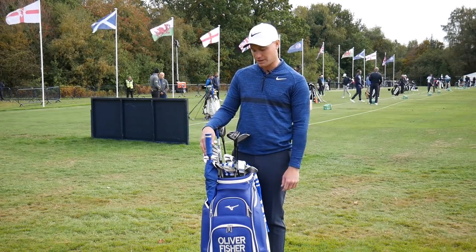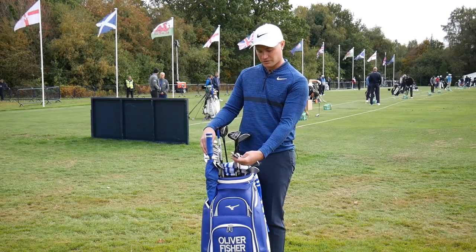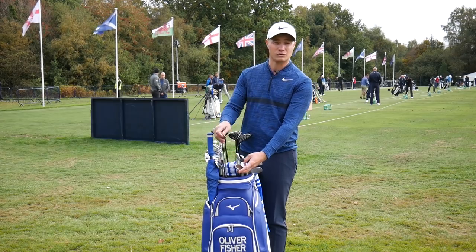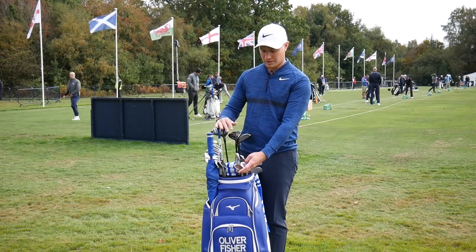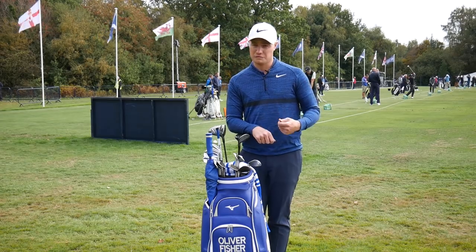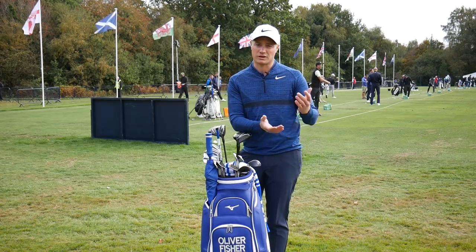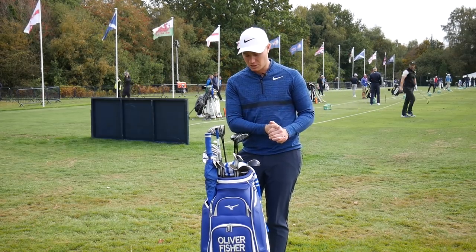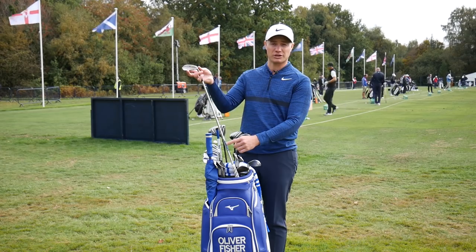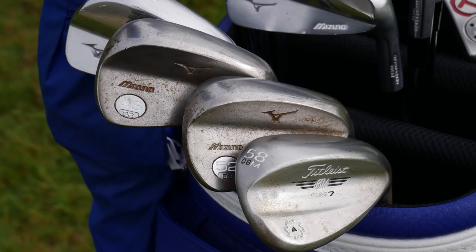My irons run from 4-iron to 9-iron in the MP18 blades, and then I use a 46, a 52, and a 58 degree wedge. The 46 and 52 are both Mizuno T7s. The 46 is weighted at D3, same as my irons. The 52 and 58 are at D5 — slightly heavier to get a bit more feel for chip shots. The shafts in my 52 and 58 are Project X 6.0 — a little softer and easier to use for partial shots where I'm not always hitting full shots.